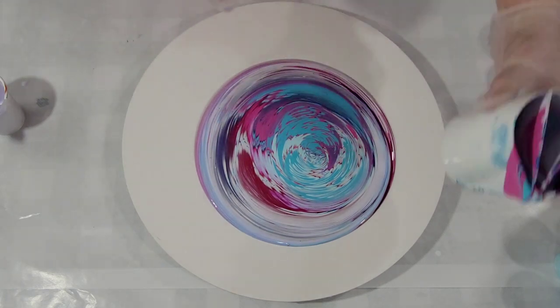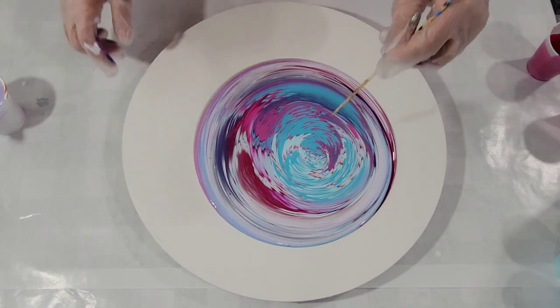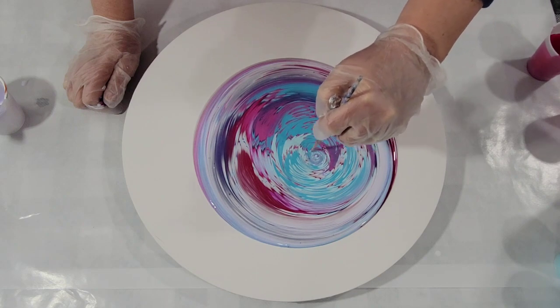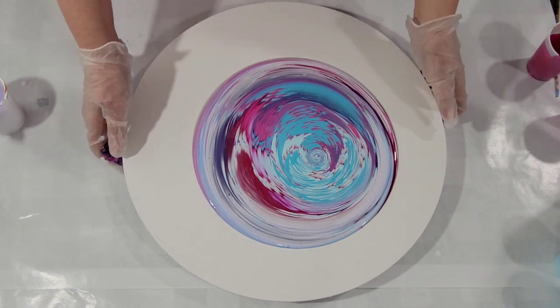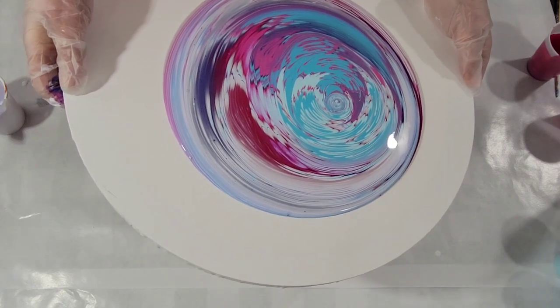There's another drip — oh well. Let me take the skewer and kind of swirl that before I tilt it. I don't know if that helps or not. Kind of pretty.